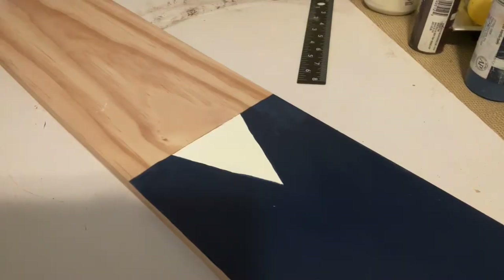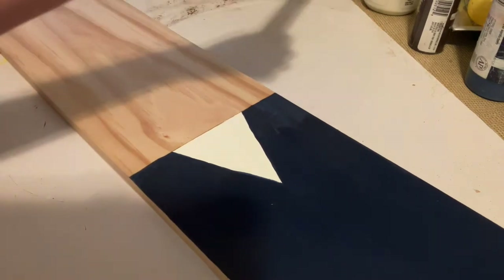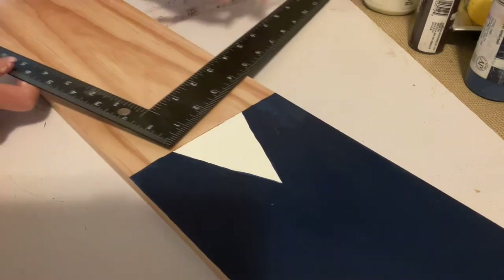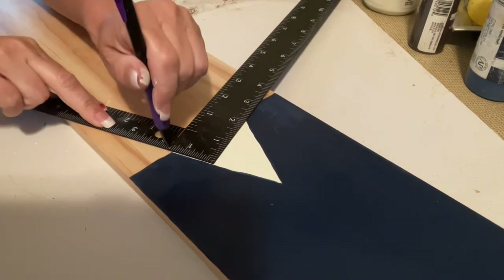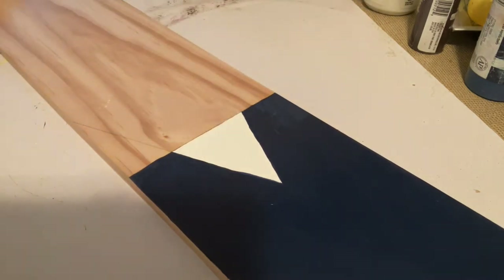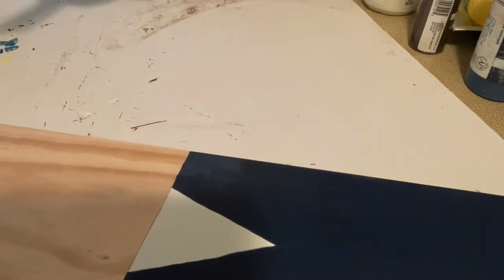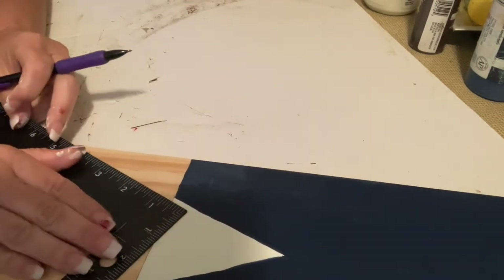The top part is painted, has two coats, and is dry. Now I want to finish that suit jacket because I want him to have angular edges in the front. Using my straight edge I'm just marking the angles downward and then I'm going to paint those blue as well.